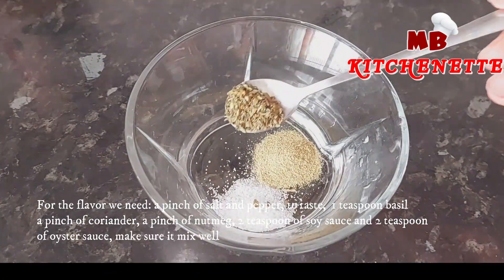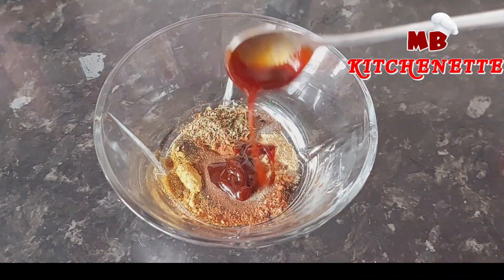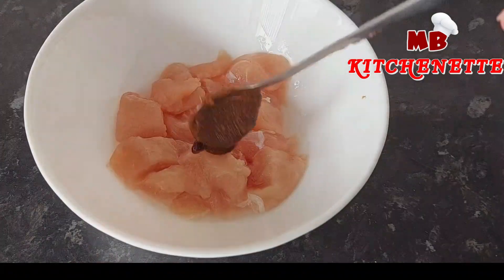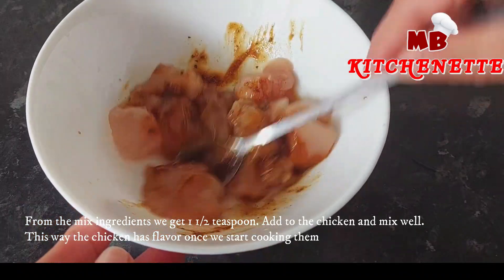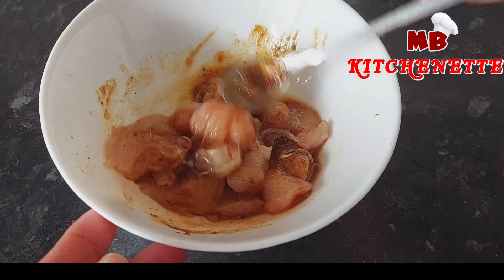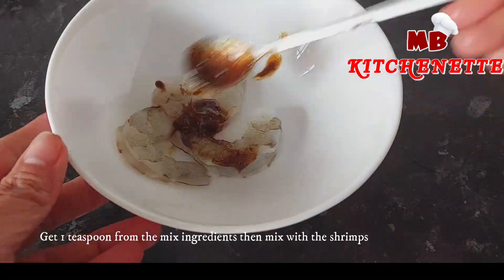For the flavor we need: a pinch of salt and pepper to taste, one teaspoon of basil, a pinch of coriander, a pinch of nutmeg, two teaspoons of soy sauce, and two teaspoons of oyster sauce. Make sure it mixes well. From the mixed ingredients, get one and a half teaspoons and add to the chicken, mix well. Get one teaspoon from the mix and combine with the shrimps.